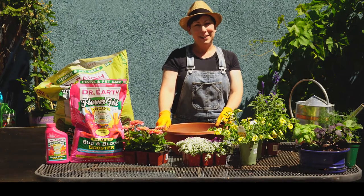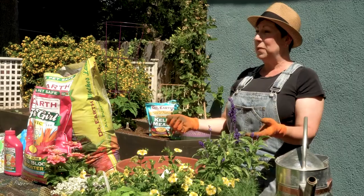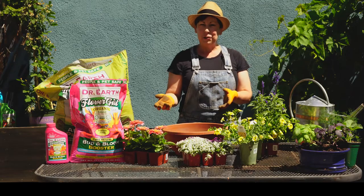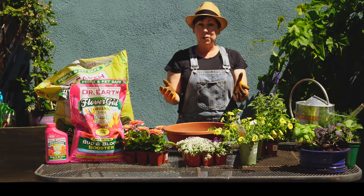Hi there, Angela Price from Eden Condensed here and today I'm going to show you how to make what's called a color bowl. Sometimes you'll see these in the nursery where you'll have a bowl-shaped planter and it'll be full of colorful annuals.